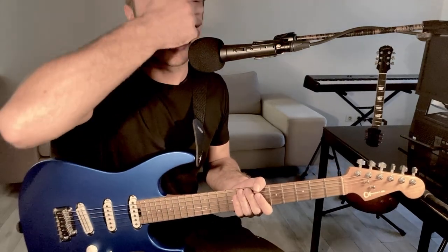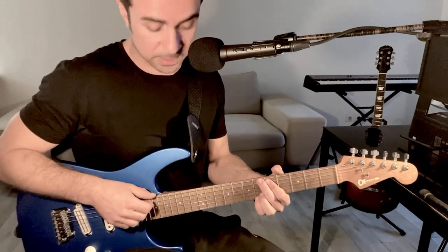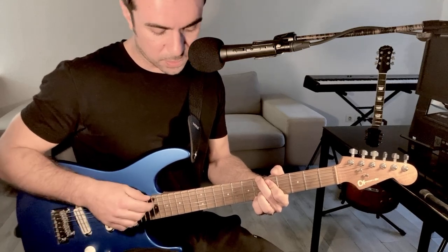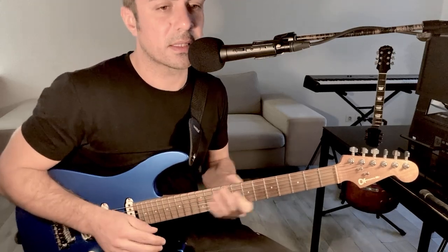What I want to show you today is a little trick that I discovered, and it's called Harp Harmonics. It sounds like this. I think it's a very classy way of ending a Hendrickson ballad or something like that.